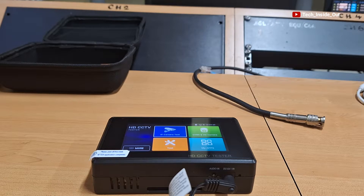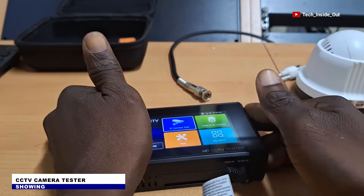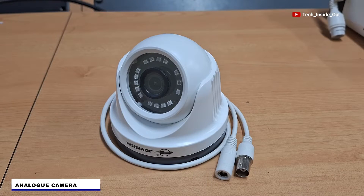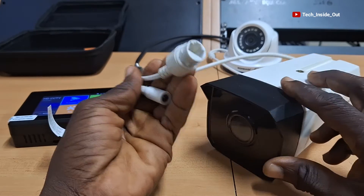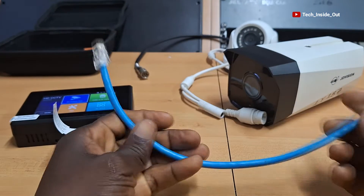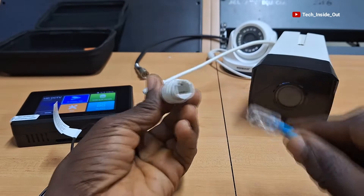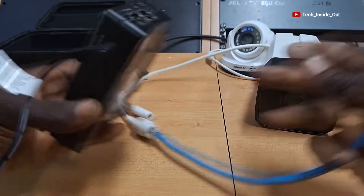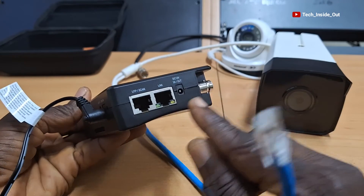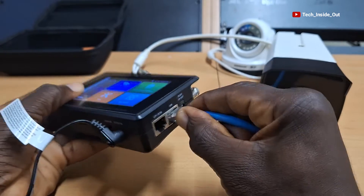In this video I will show you how to use this device, which is a CCTV camera tester for testing all kinds of analog and IP cameras. We will start with the IP camera test. With the help of this network cable, I'll connect the IP camera through its ethernet port and connect the other end into the port labeled LAN on the tester, so I'll plug in the cable.